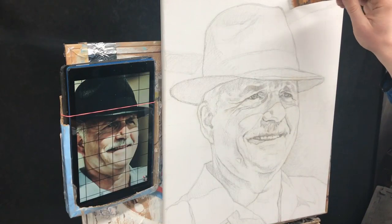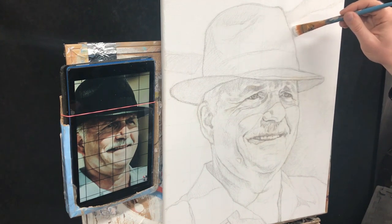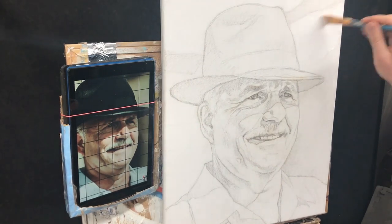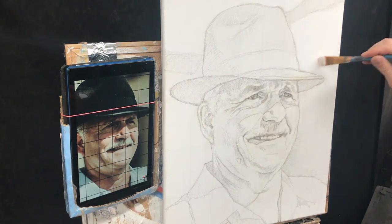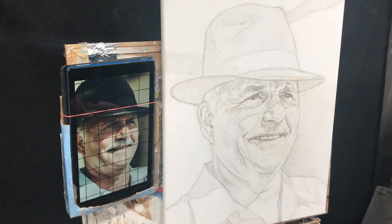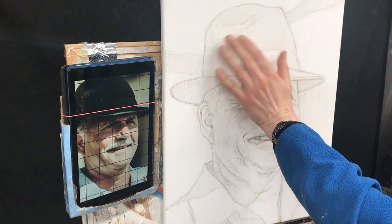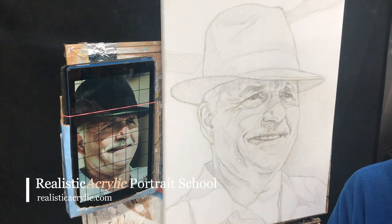This shouldn't take too long — maybe five to fifteen minutes depending on how fast you are. We just want to go over the grid lines anywhere where we don't have the sketch showing. I really don't have to obliterate the grid lines in the hat because I'll eventually be getting that value to black. The grid lines will be obscured by the dark tonal value of the hat, so I really don't have to go over it.